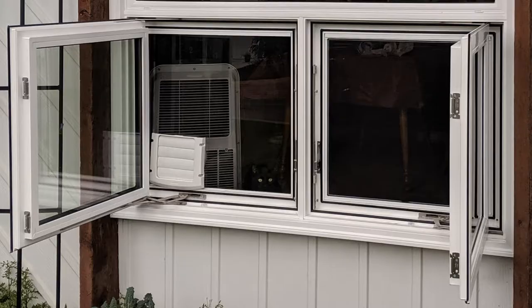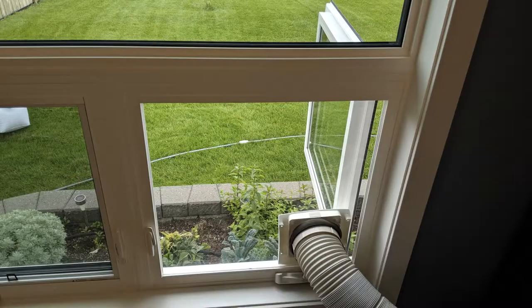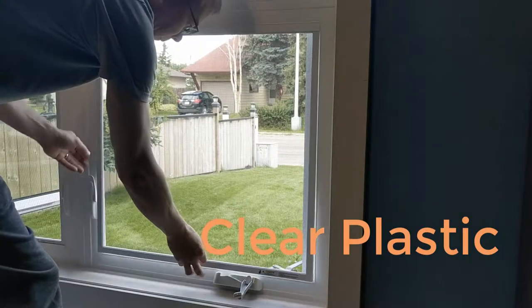I'm going to show you today how I installed an air conditioner through my window using plexiglass instead of wood. You can see here that it's nice and clear, and I mounted the vent and the hose into a piece of plexiglass.